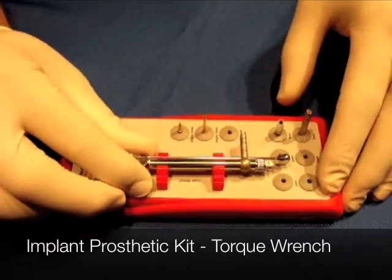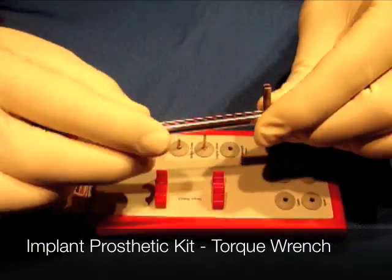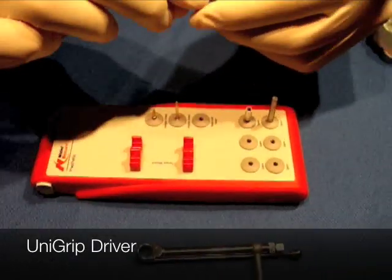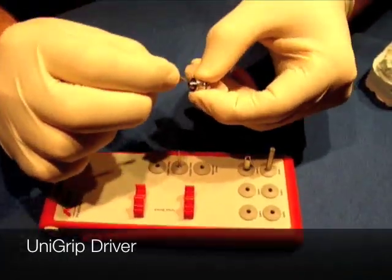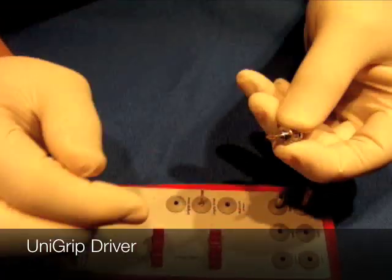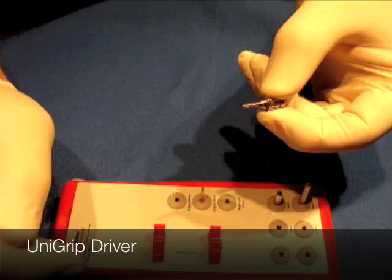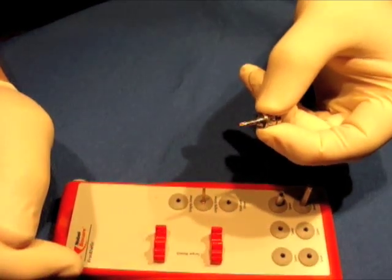When you remove the cover, you'll see inside is the torque wrench itself, and it comes apart. There's a UniGrip driver part that you can take and actually insert the UniGrip drivers into. This is what you're going to use to tighten down crowns and also transfer copings and such.